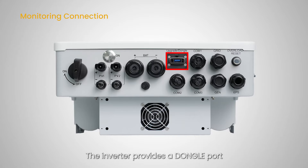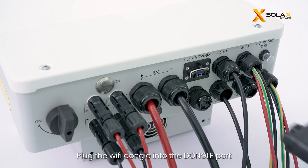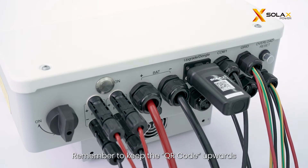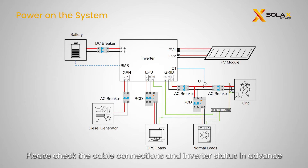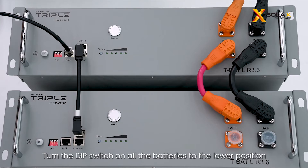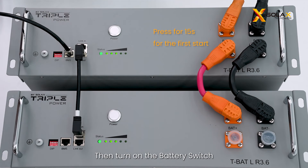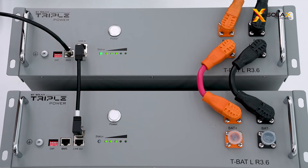The inverter provides a dongle port which can transmit data from the inverter to the monitoring platform. Plug the Wi-Fi dongle into the dongle port — remember to keep the QR code upwards. Before commissioning, check the cable connections and inverter status in advance. Then turn on the DC switch of the inverter, turn the DIP switch on all the batteries to the lower position, and turn on the battery switch. For more battery installation details, please refer to the LR36 installation video. Finally, turn on the other switches of the grid.